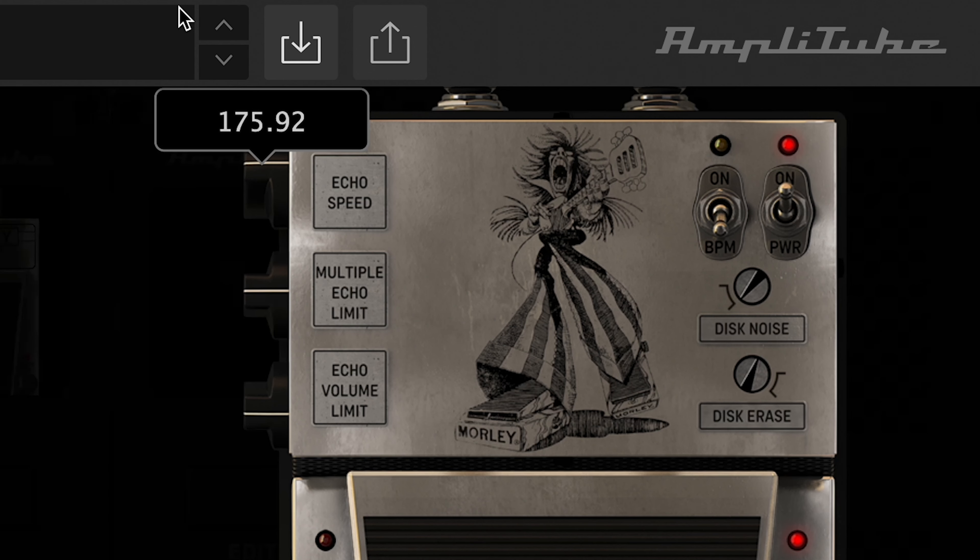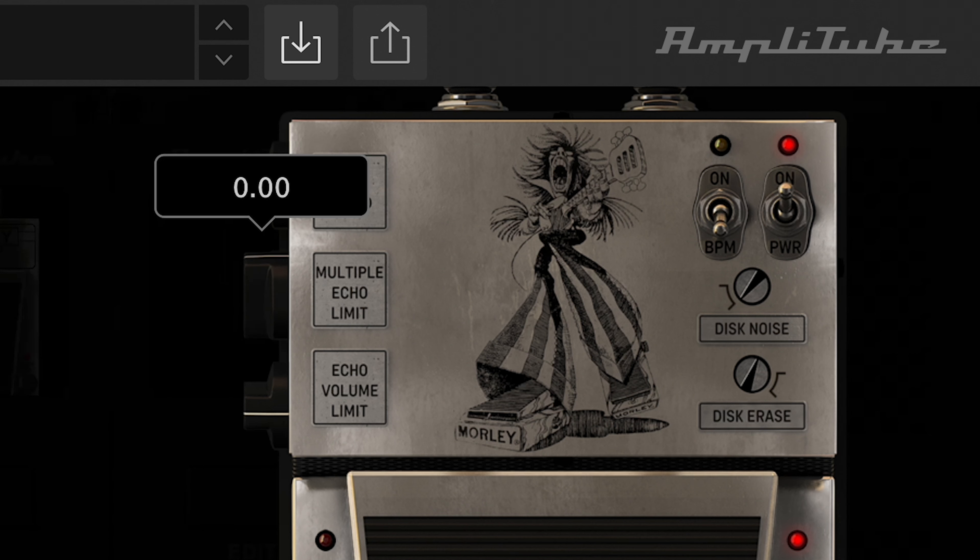The first pedal we're going to look at in the collection is the very rare Morley Evo 1, better known as the oil can delay. The pedal features three main controls: one for the delay time, one for the feedback,